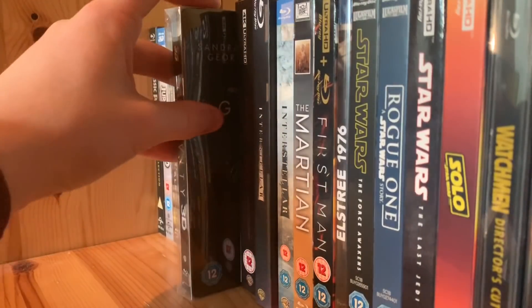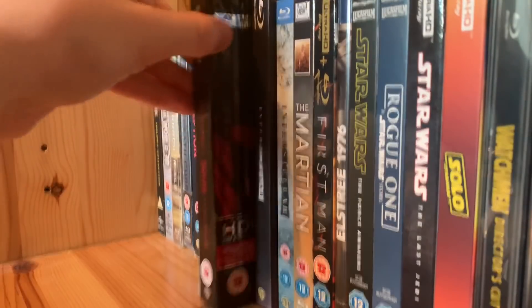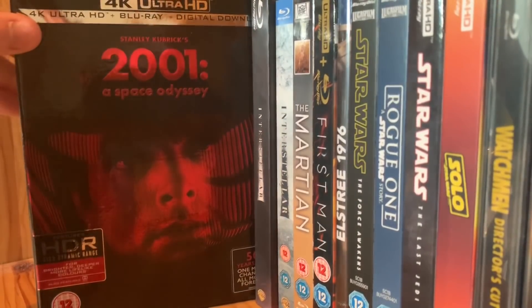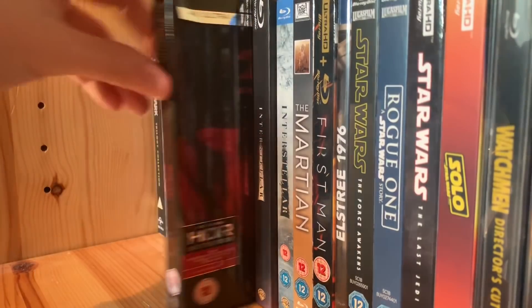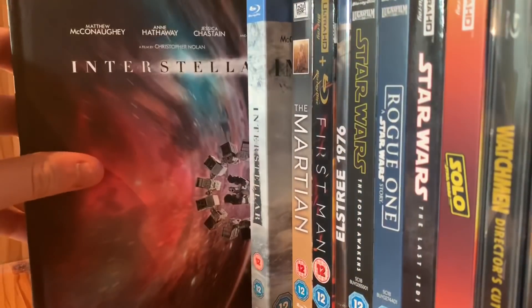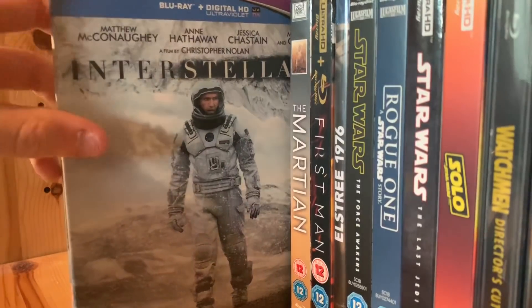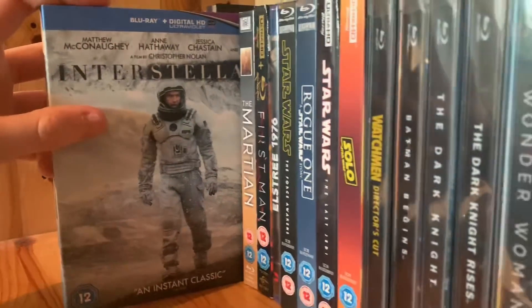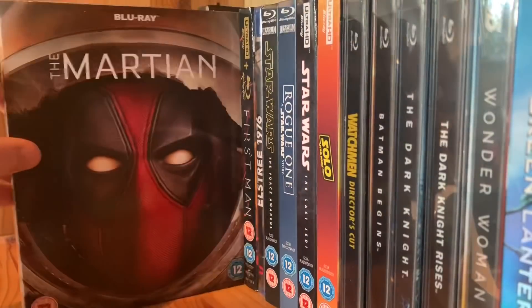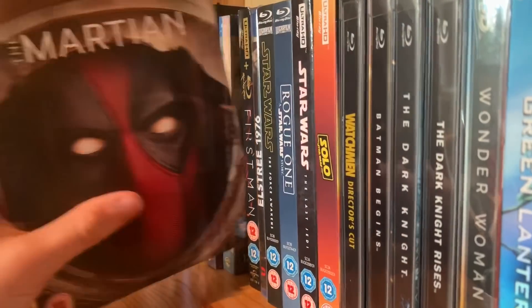Our space exploration movies — we have Gravity, 2001: A Space Odyssey — Stanley Kubrick, an absolute classic. Interstellar digibook and the regular Blu-ray, which is actually in my top ten movies of all time — Interstellar is my third favourite. The Martian — I got the Deadpool slipcover for it, I find these really fun and cool. And First Man by Damien Chazelle — I recently watched this one and was really really impressed.